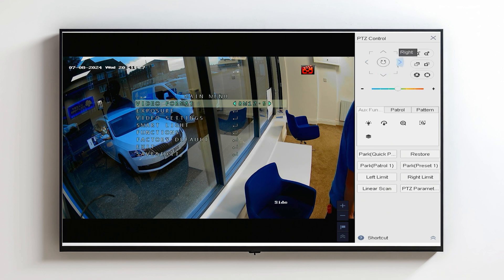The thing that we mostly use this for as installers is adjusting the smart light within the colour view POC cameras. If I scroll down to smart light by using the up and down arrows in the top right corner and then enter the menu by clicking the Iris Plus — once you're inside the menu you can see that there's lots of settings to adjust here.